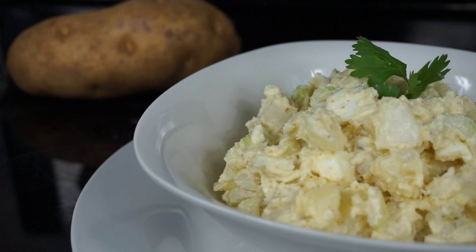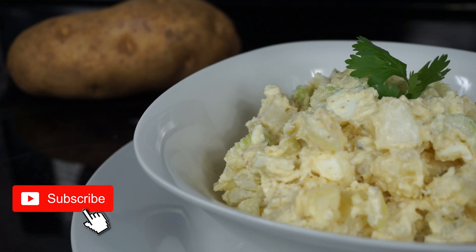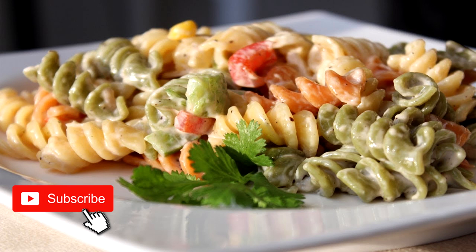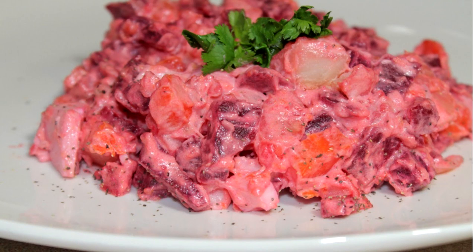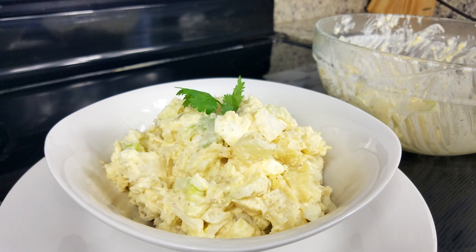If you're new here, please subscribe — I would love for you to join the Island Vibe squad. Hit the subscribe button as well as the bell. I also have more salads like pasta salad and a beet salad — check them down below. Without further ado, let's go!